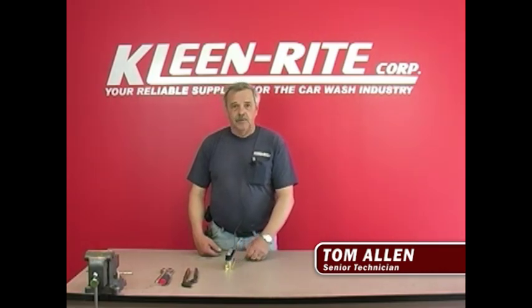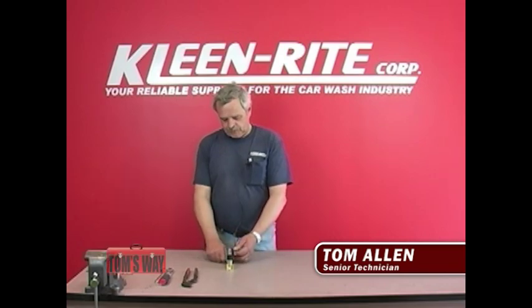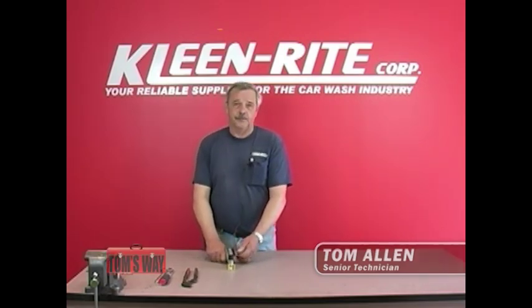Hello everybody, this is Tom from Cleanright, Senior Technician. Today we're going to rebuild or clean a block solenoid. This one I have in my hand is a KIPP solenoid setup — it's four block. They're used in pet washes and low pressure systems for the self-service bays and low pressure systems for the automatic.